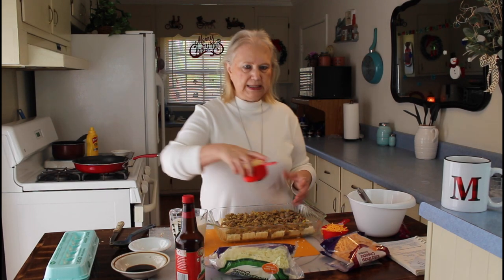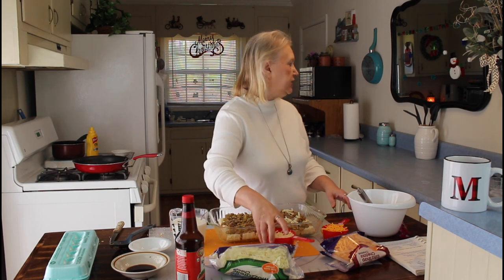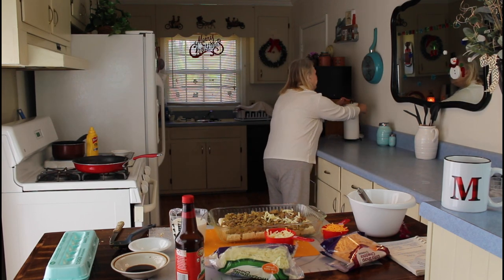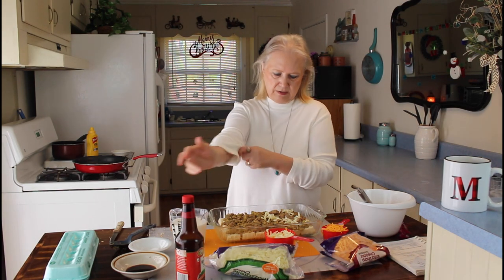So now I'm going to put the cheese on. I have mozzarella cheese and shredded sharp cheese. You can put the kind of cheeses on it that you like.